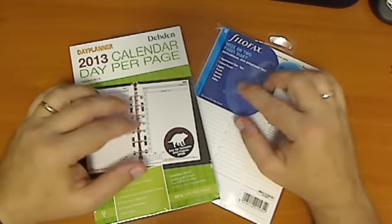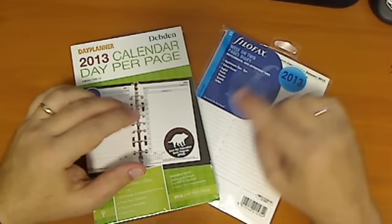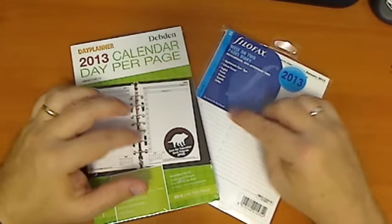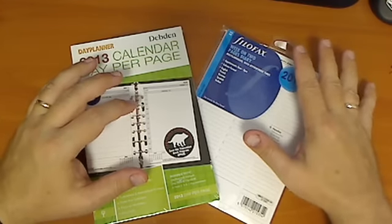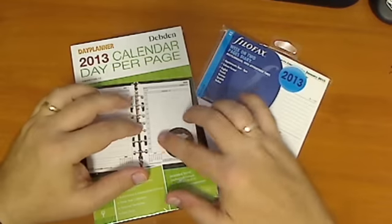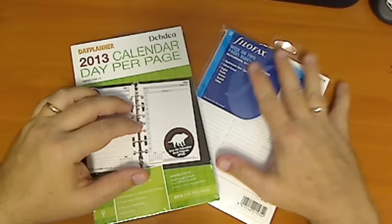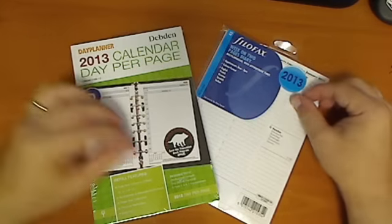So here's my tip: keep an eye out for bargains. You can find them online as well, and you might be able to save quite a bit of money instead of purchasing a set of inserts that end up not working for you. It saves a lot of money in the long run, and if it works, then you've got a whole year — up to eight or so months — with these cheaper inserts. So that's my tip for today.